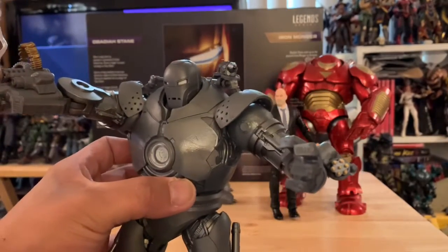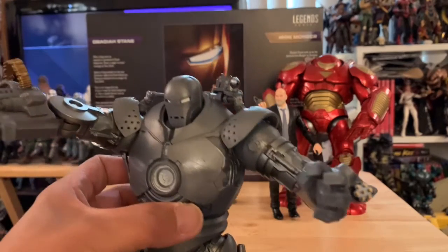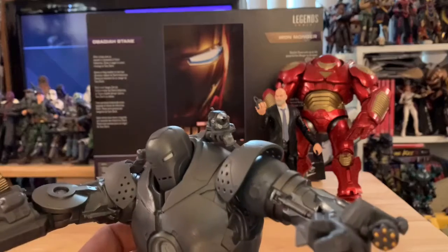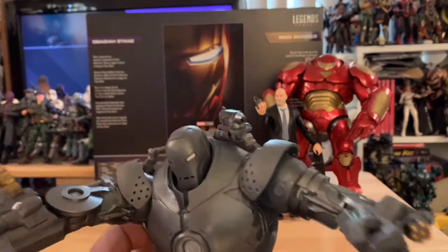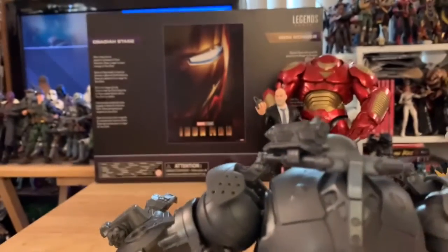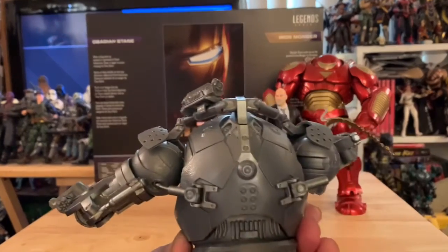Look at that other rocket launcher on the left arm — sweet! And a big nuclear missile on the shoulder. Look at those little gears connected in there.